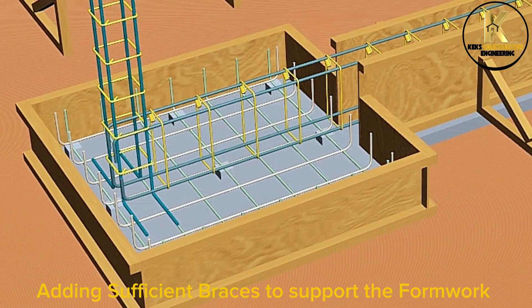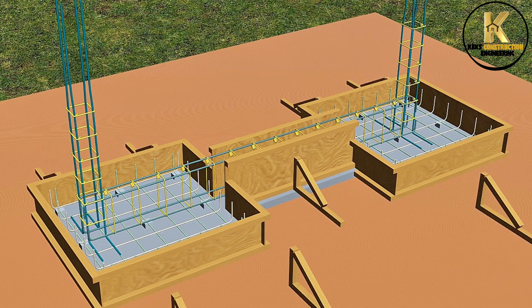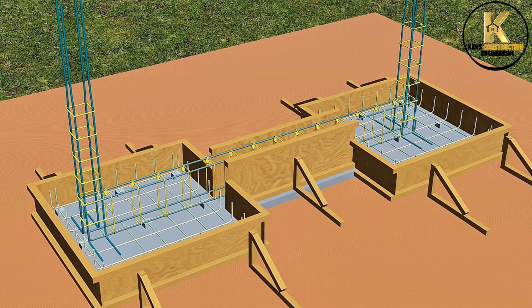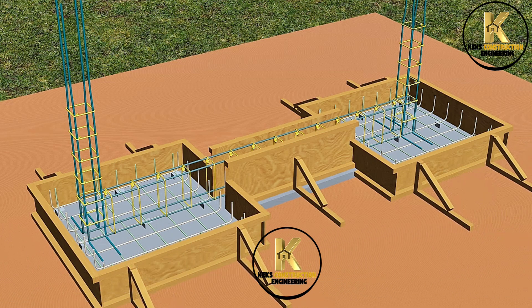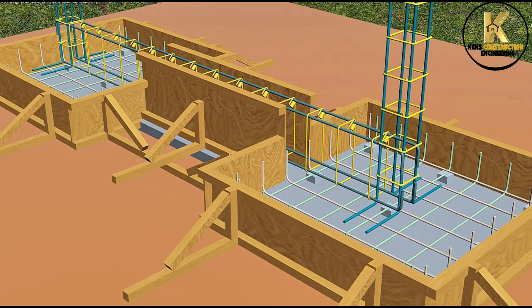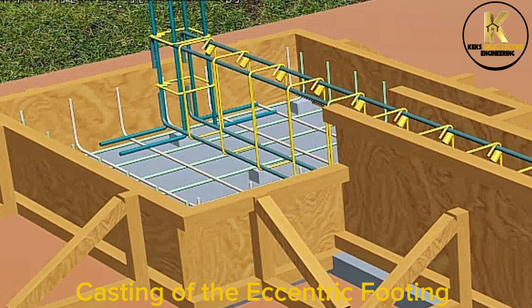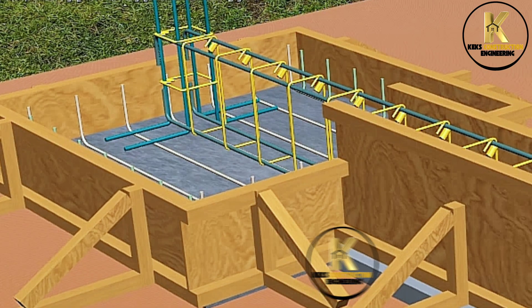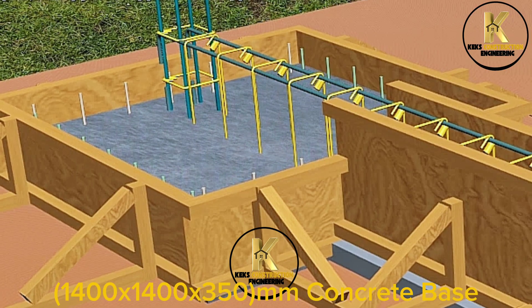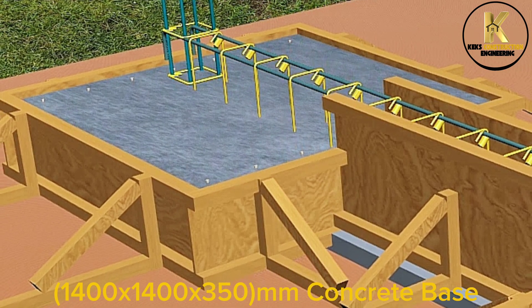Adding sufficient braces to support the formwork. Ready for casting. Casting of the eccentric footing: 1,400 x 1,400 x 350mm concrete base.